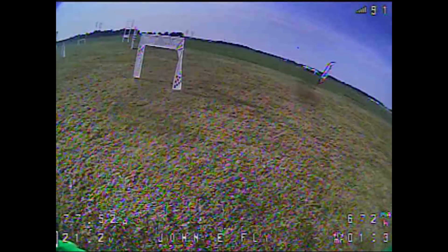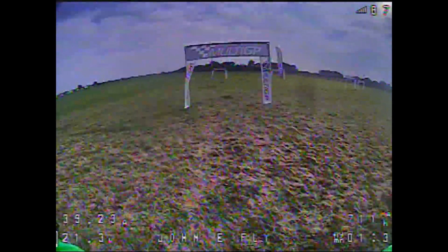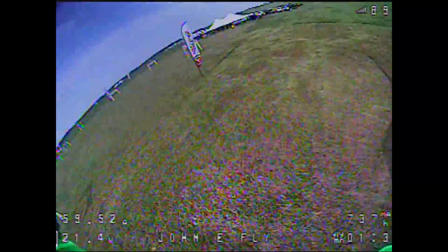Right now, my absolute favorite battery that I fly whenever I have a race that I need to win is the Tattoo 1300 milliamp hour 6S pack 75C. This thing has been an absolute amazing performer for me. If you look back at all my fastest runs from International Open, they were all running with this particular pack.